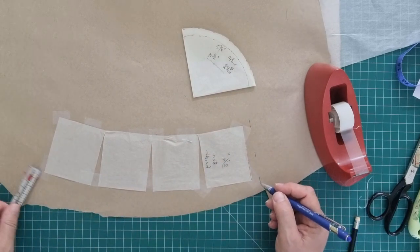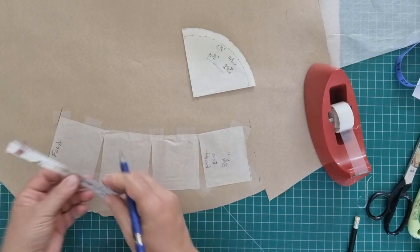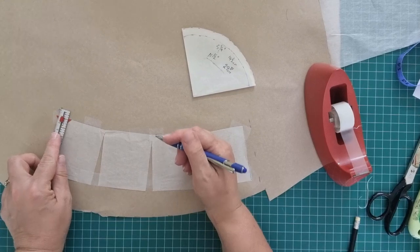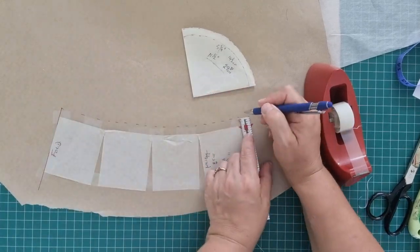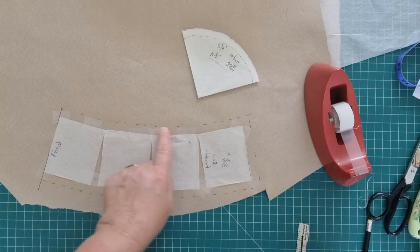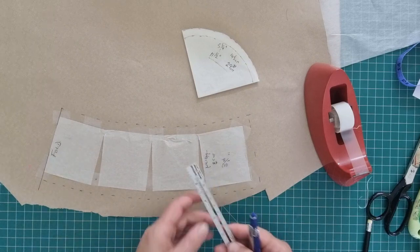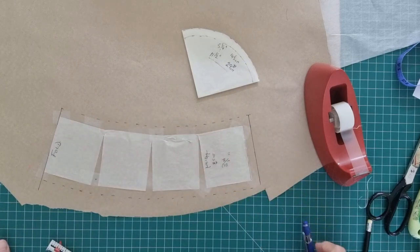We don't need a seam allowance on this side because this is the folded side of the fabric. So this is our fold, and then we want to add a seam allowance all the way around. That dotted line is the seam allowance for the side of our hat - now connect the dots or just cut this straight out.